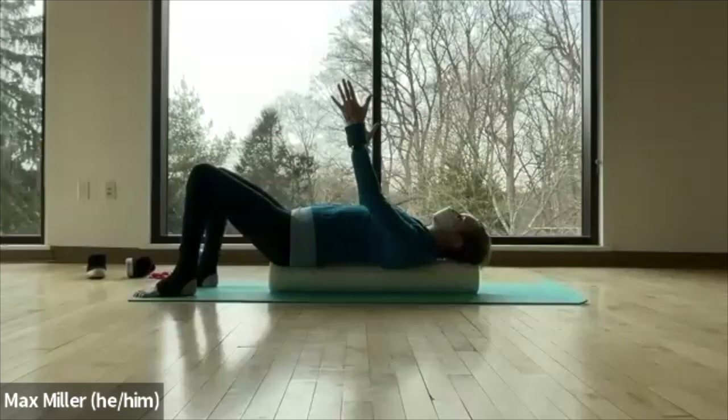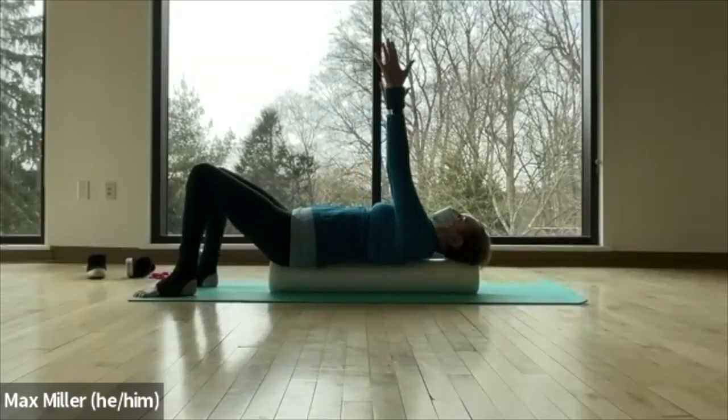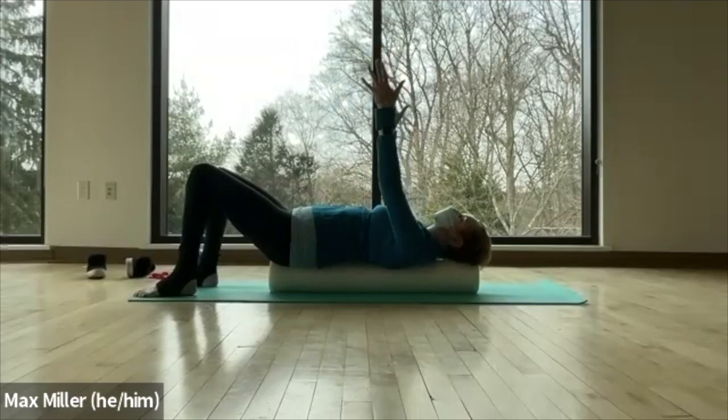Find your alignment here — notice what wants to move. Lift one more time. Let the shoulders drop slightly, fingers reaching to the sky. Exhale, widen the collar bones, widen the chest, feel the melt down, and embrace the roller beneath you.